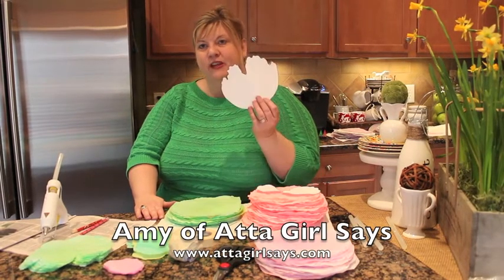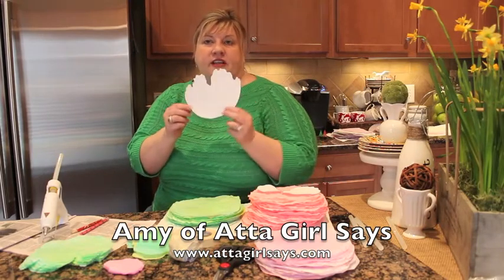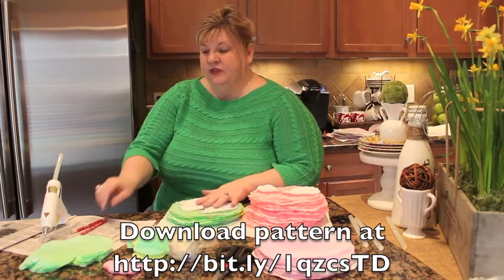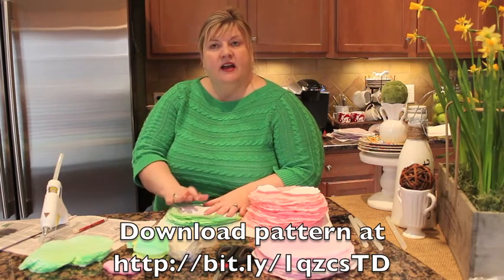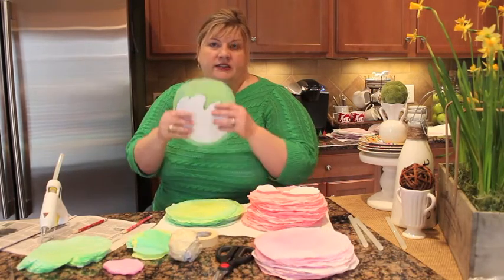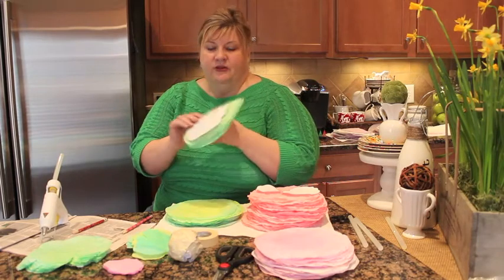I'm going to show you how to use your template to make your leaves and to start making your cabbages, which is really the fun part. You need to cut out your pattern, which we're both providing on our blogs, and then you just use a pencil and trace it on a stack of your coffee filters that have been dyed, and then you cut them out. You don't have to cut these out individually — you can take a stack of several of them, and you'll find you need a lot of leaves, so this is the most efficient way to do it.